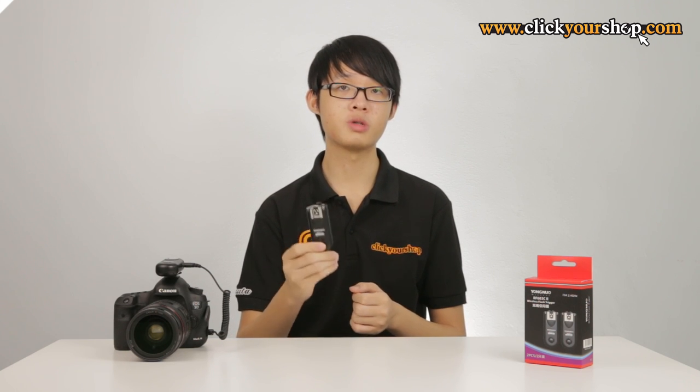The RF603s are also fully compatible with the built-in receivers on the YN560M3 and M4 flashes, so these units will be able to wirelessly trigger YN560M3s and M4s in RX mode right out of the box. The RF603 version 2s can also trigger RF605 units that are in TRX mode. However, the 603 version 2 does not support grouping, so all flashes will be triggered regardless of their groups.